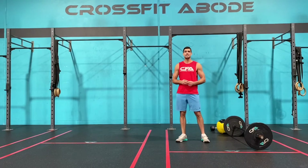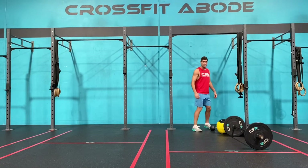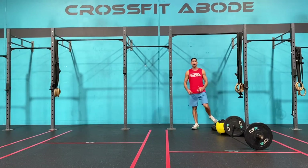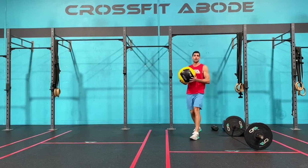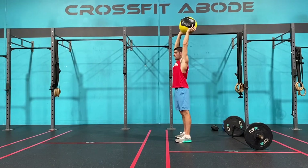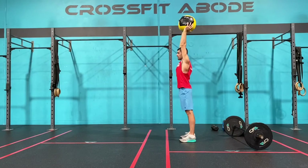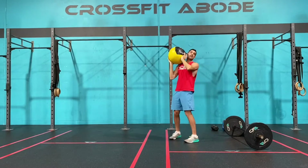The next option is an overhead odd object lunge. A couple of things I have at my disposal today: a wall ball, a dumbbell, a kettlebell, and a sandbag. Whatever you have available is what you're going to use. For today I'm just going to use the wall ball. For the overhead lunge we're going to hold the ball or whatever the weight is over our head, aiming to press up into it and keep those arms at full extension. From there, rear knee touches the floor, stand back up to full extension before alternating sides. That is our odd object overhead lunge.